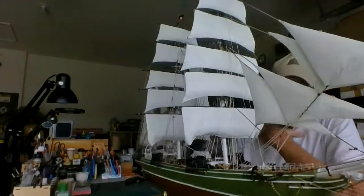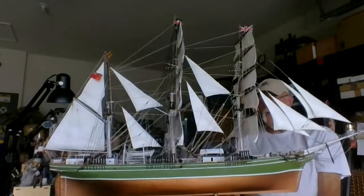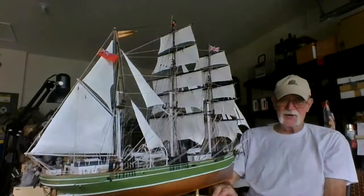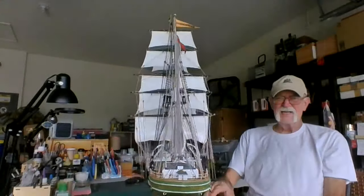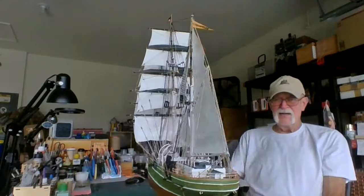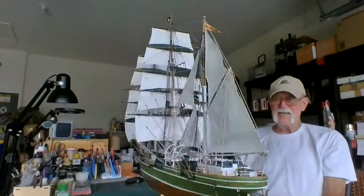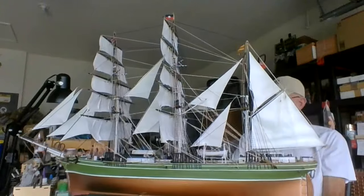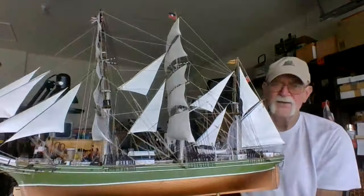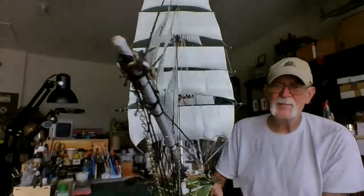I'm sure the Constitution and the USS United States will take a little longer — I've got wooden decks and a lot of things to put on those. My customer asked me if I'd make the Cutty Sark and have the two of them side by side, and I said go ahead and buy the kit. You can get it on eBay or Amazon in 1/96 scale and I'll be more than happy to build it.